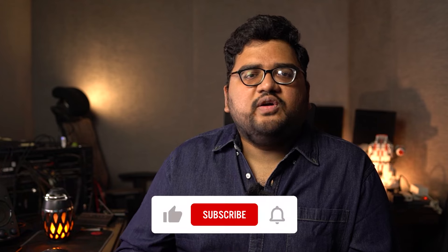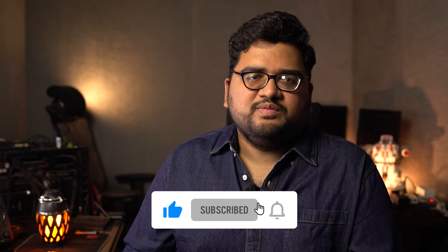So guys, what do you think about the new S24? Do you like it? Do you want to buy it for the AI features or just for the looks and cameras? Let me know by commenting below this video. If you have any questions about the phone, comment below and we'll get back to you immediately. If you like our video, hit the like button, share it with your friends, and do subscribe to our channel. See you next time, bye bye.